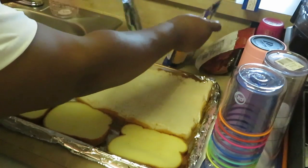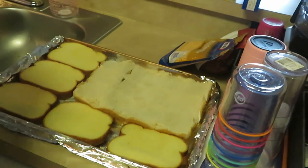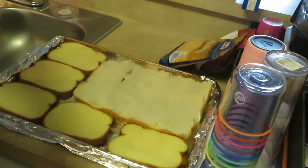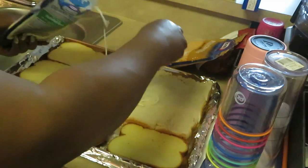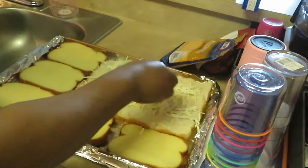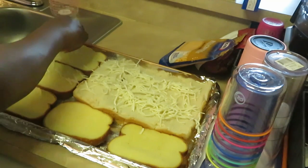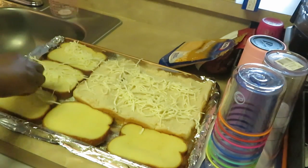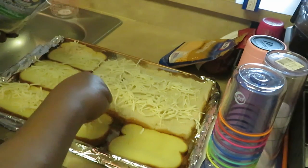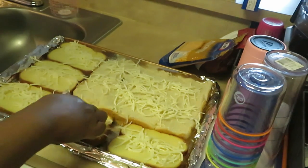Let's get our cheese down. I've got the mozzarella cheese and the cheddar cheese. Sometimes I do just plain mozzarella, sometimes I do cheddar and mozzarella — just depending on how I feel. But today we'll do a mix. The first thing I do is put my cheese down first, that way the cheese can stick to the bread and then the meat sticks to the cheese on top.